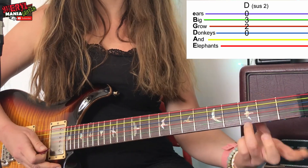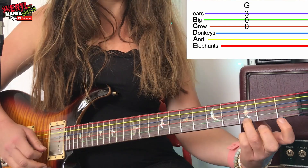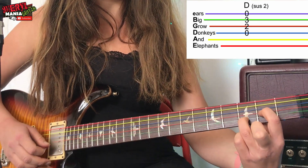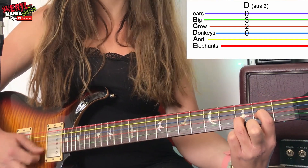So far we have G — one, two, three, four — then D. Just move this finger to the next string, first finger on fret two on the G string, and count one, two, three, four.